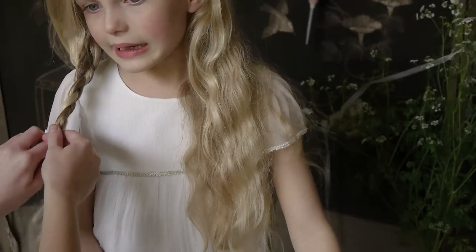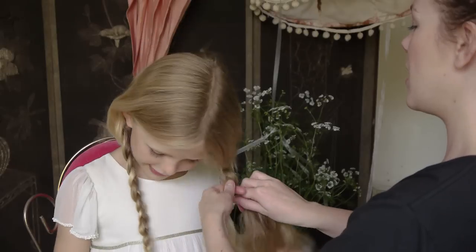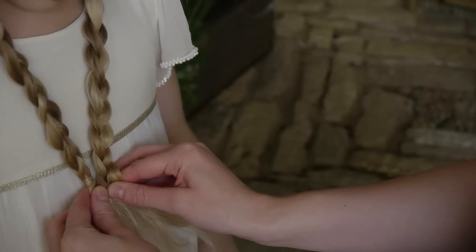Stop plaiting about four inches before the end and then just repeat on the other side. Just double check the plaits finish at the same point.